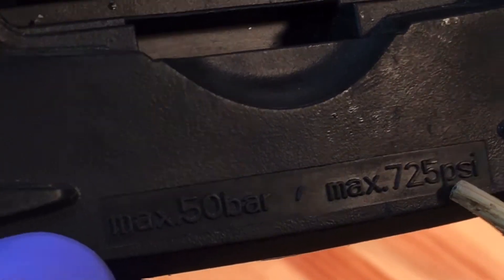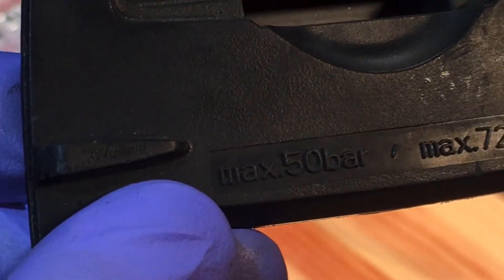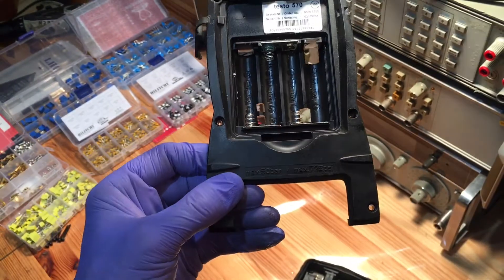The maximum rating is 725 psi — I believe that's 50 bar. So I exceeded that by quite a bit by going to a thousand.